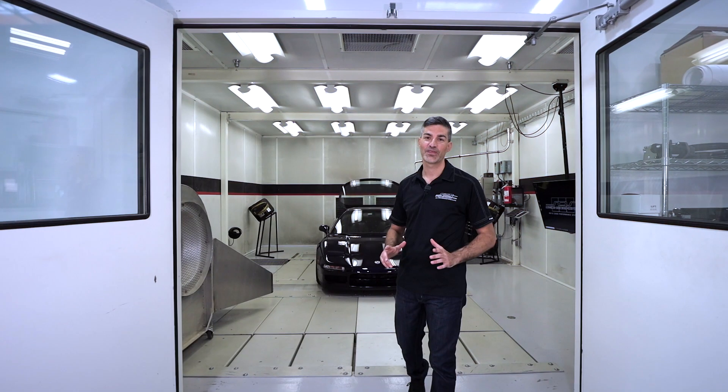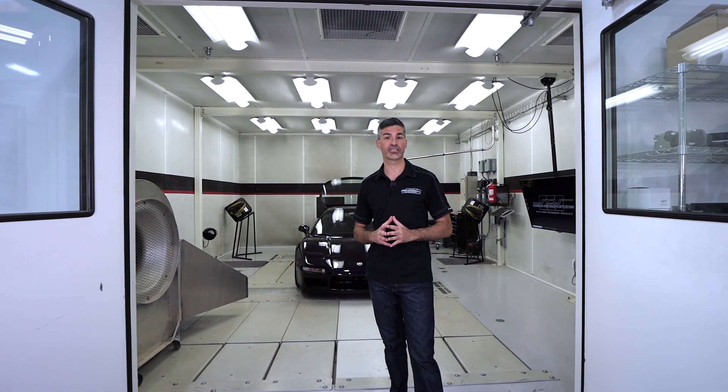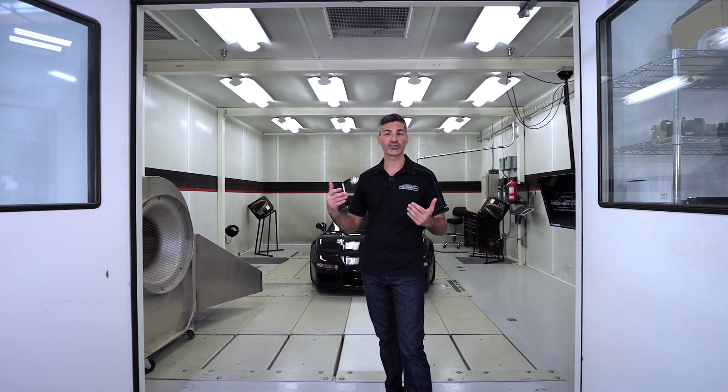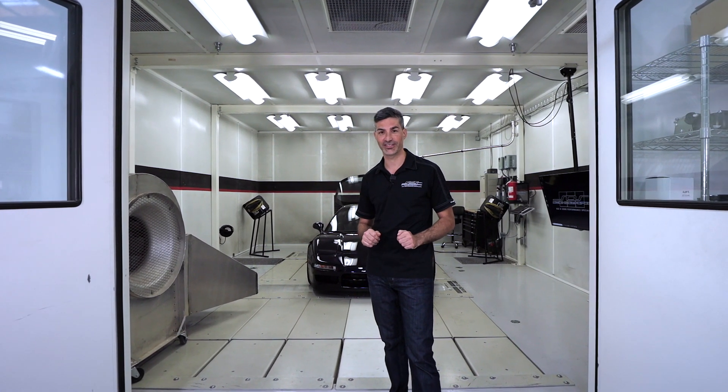Hey all, from Science of Speed. When Science of Speed had the opportunity to design a supercharger system for the first generation NSX, we brought nearly 20 years of experience not only with the NSX but also supercharger systems that have been available for the car. Today I'm going to introduce you to that system.